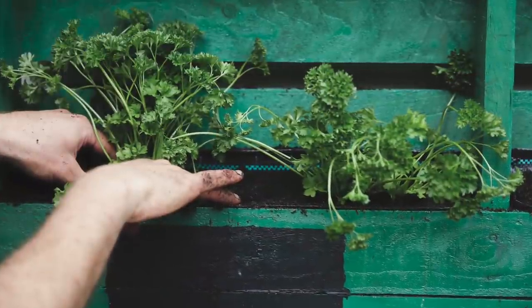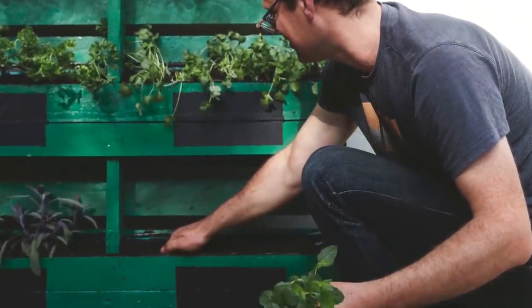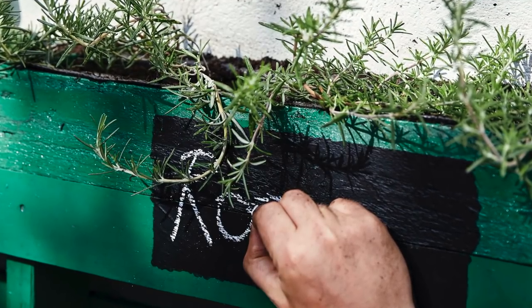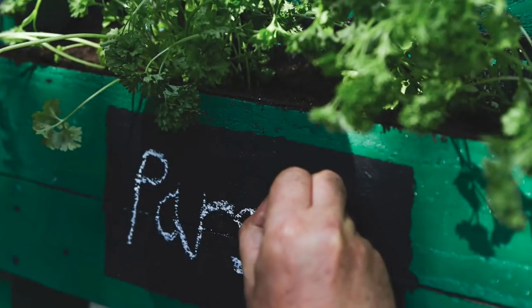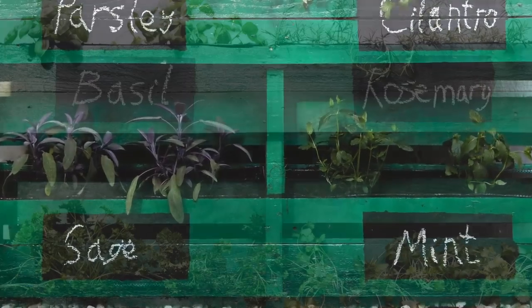I chose a mixture of grocery store and garden center bought herbs, including basil, rosemary, sage, and parsley. The final job — in neater handwriting than mine — is to chalk up the names of the herbs. Keep your herbs watered and pick them often to keep them bushy and productive.